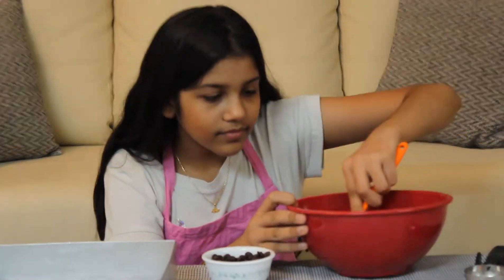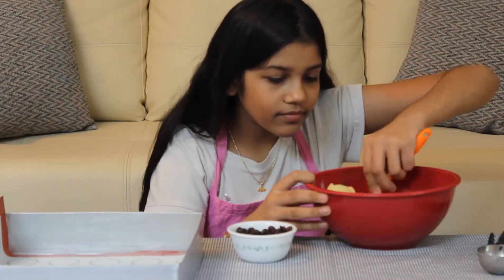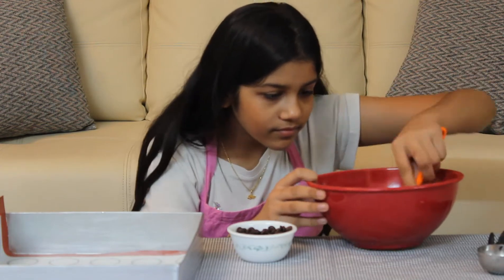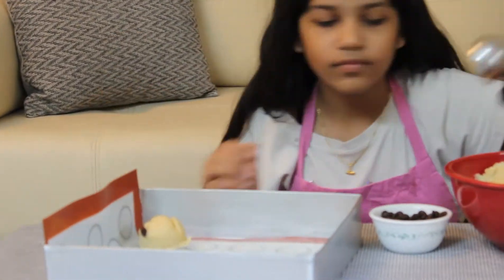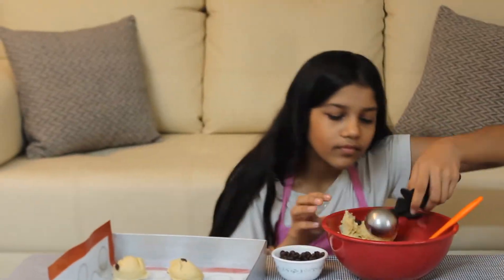Add chocolate chips into the batter if you want. Here I've used Callebaut chocolate, but you can add any chocolate. Take an ice cream scooper and scoop out the dough.